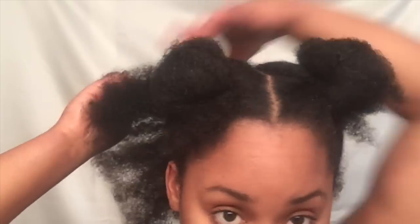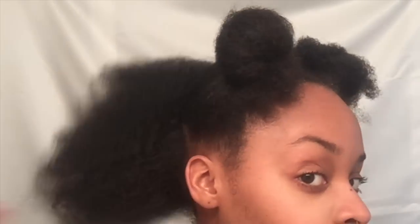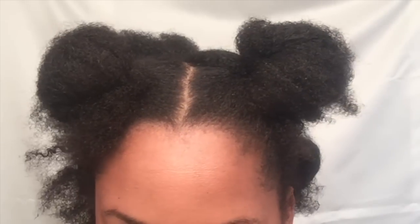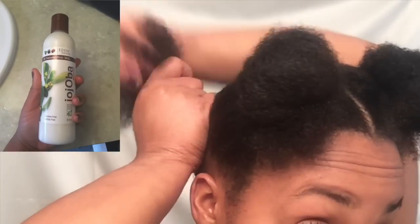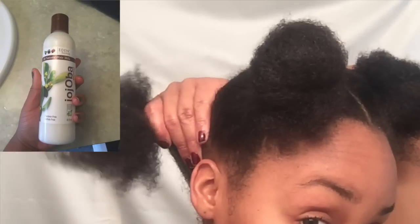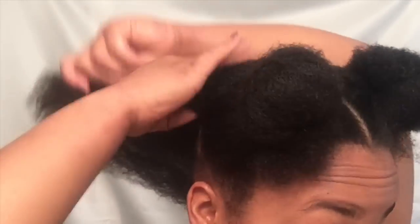The parting is complete and I'm now going to moisturize my hair with Eden Body Works Jojoba Monoi hair milk. I recently purchased this and I really like it — it makes my hair really shiny and soft, and it moisturizes really well. I recommend this product for sure.